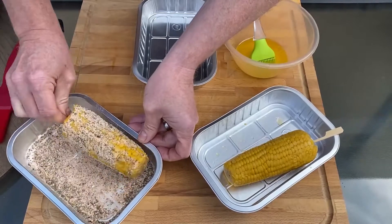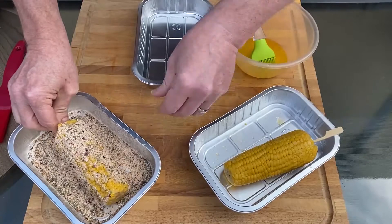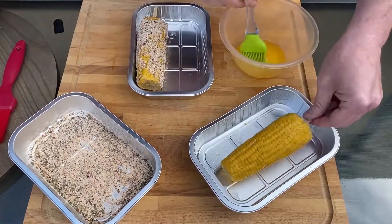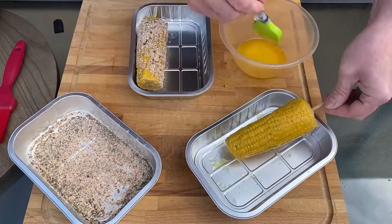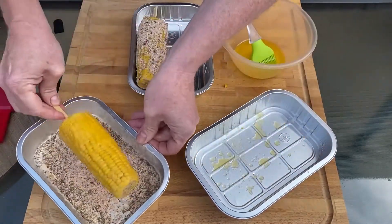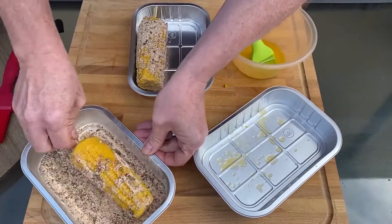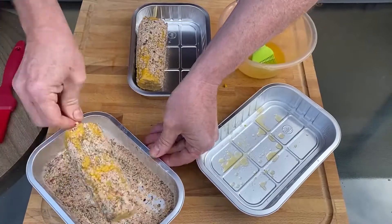This is going to give a really good punchy flavour to the corn as it grills on the barbecue. And then we're going to finish them off just with a little sprinkling of some fresh breadcrumbs to go over the top. Again, just make sure you get seasoning all over the corn.